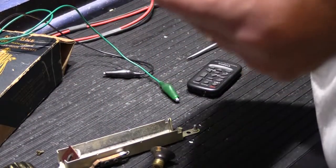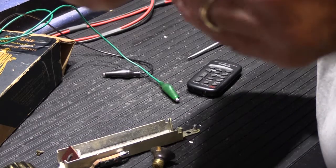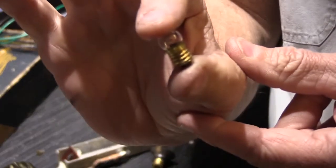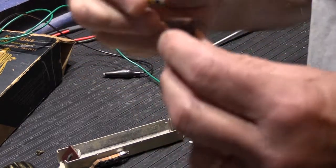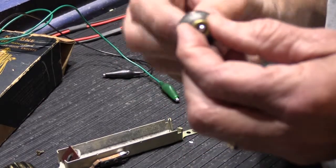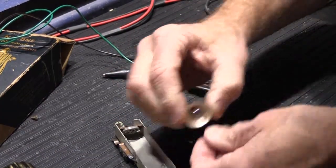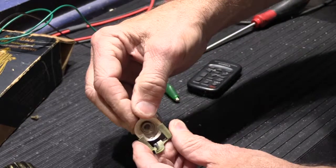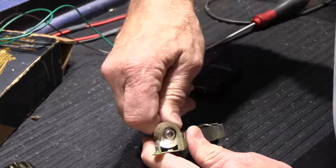Most miniature bulbs have a number stamped on them, but I don't see anything like that. I'm going to guess it's a pretty common type of bulb that you would have in a two-cell flashlight of the day. It just screws into the reflector. The reflector pops out easily enough, which makes it a lot easier to change out the bulb — you can just screw it together and pop it back into the holder.